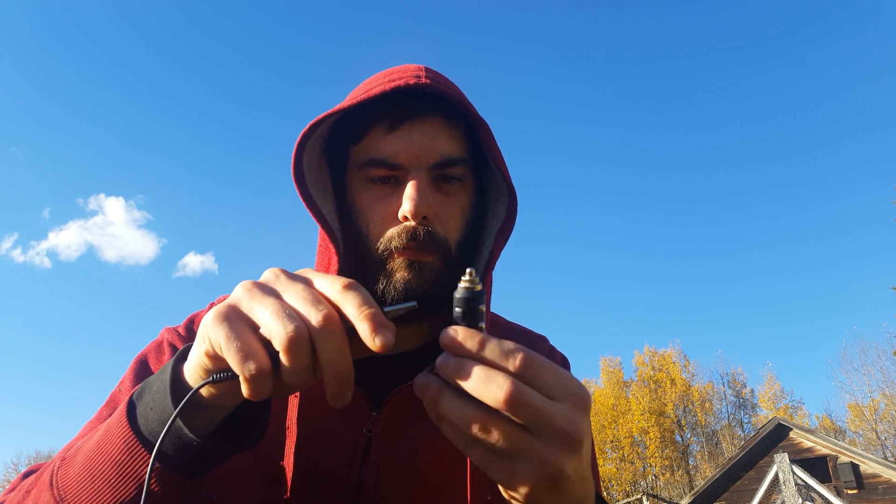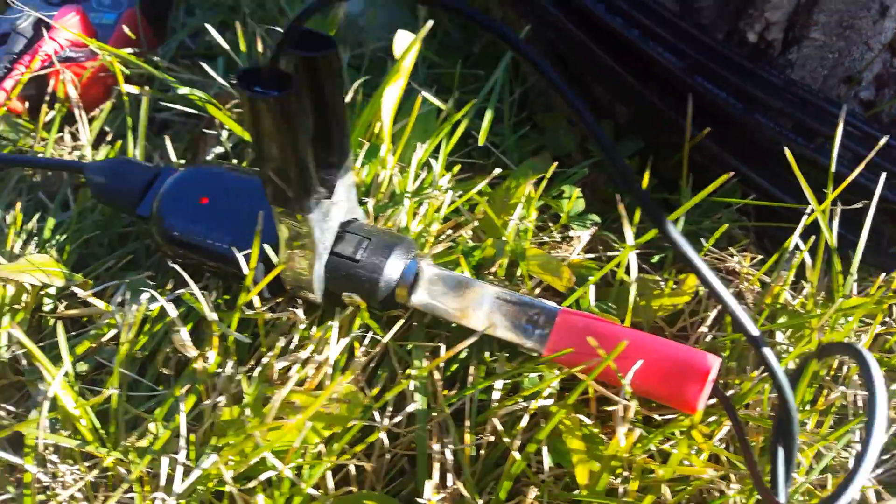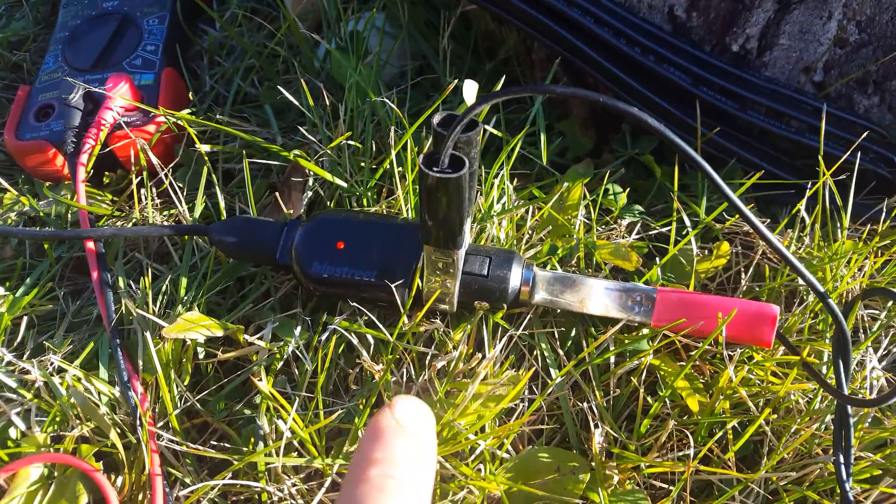This is basically just like a 12-volt adapter in your car, right? I just don't know which is positive and which is negative. I'm gonna assume this is positive. Oh, this might be a hard one to do. Alright, so it would appear that this end is the positive and this end is the negative.